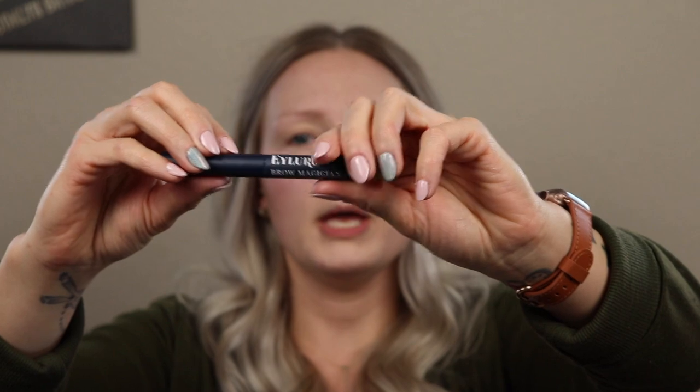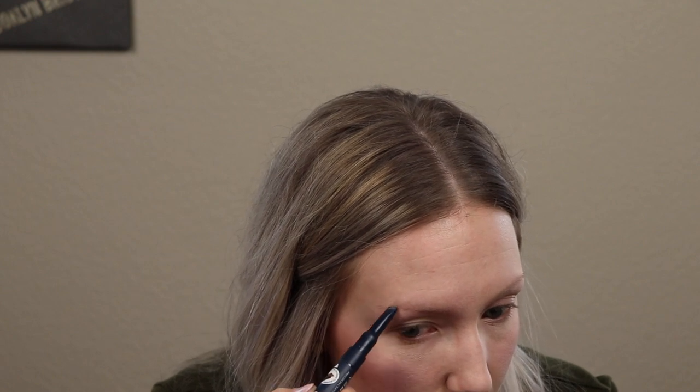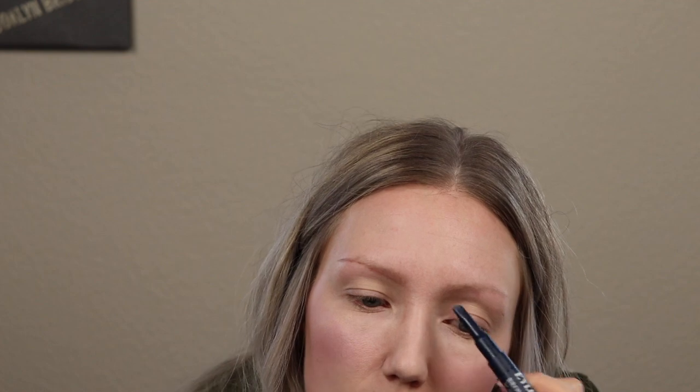Next we're going to do eyebrows. Eyebrows are my favorite — everyone always says it frames your face, and that is so true. Right now you can barely even see them. I'm actually using this pencil slash gel by Eye Lure; this came from Target. It's really nice because it does have an angled pencil, and some of the ones I've tried are just straight and they're a little bit harder to work with. I do have natural eyebrows, even though you can't see them. I'm just going to start at the bottom and trace the outline of my eyebrow.